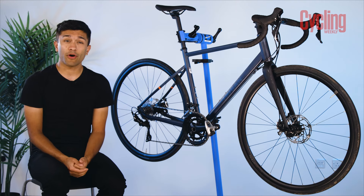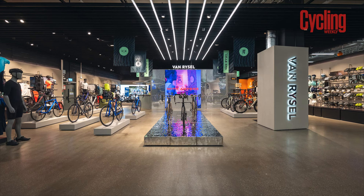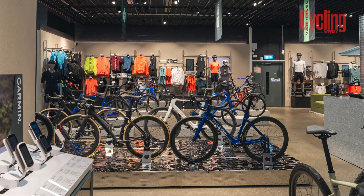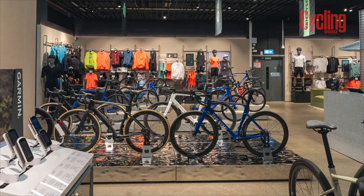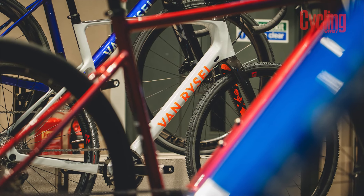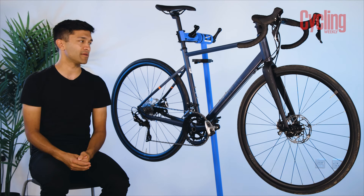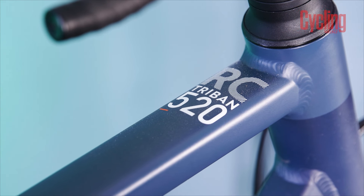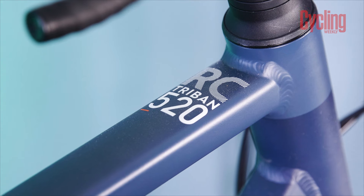It was only a few weeks ago that I was in Decathlon for the launch of their first Van Rysel store opening. What I noticed is that a lot of the entry-level bikes are losing their Triban logos in lieu of a fresh paint scheme and a Van Rysel decal instead. So while the aesthetics of the bike will change, I believe this model will continue to be made — you might just have to ask what its new name is.